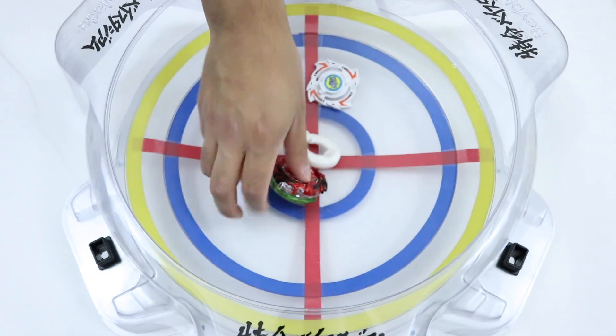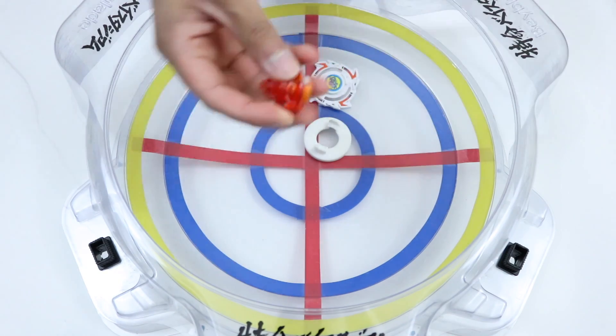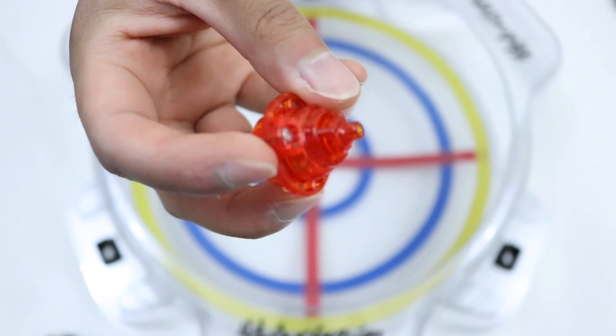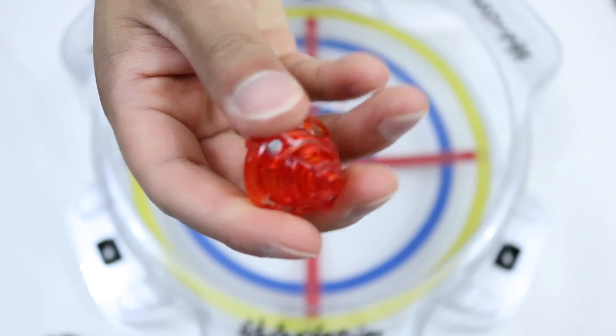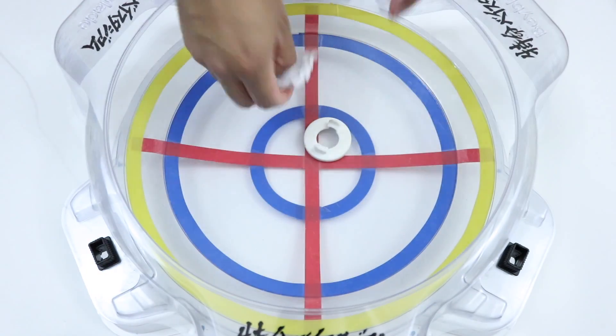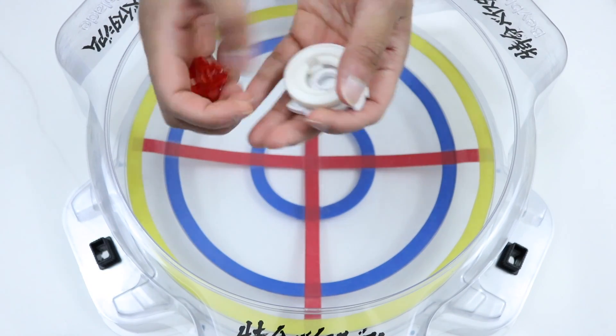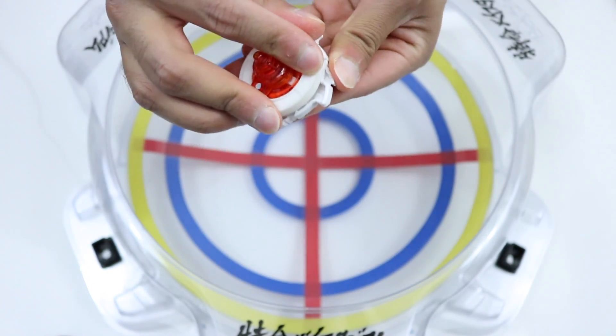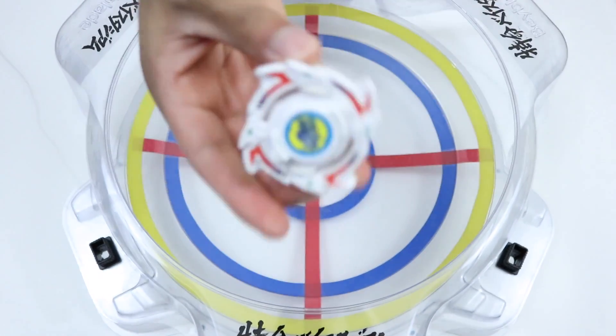It's an extremely light disc. And then lastly we have Zephyr. Zephyr is also the lightest driver, if you guys didn't know, and it's pretty hollowed out, so yeah, it's super super light. Anyway, we're gonna put this all together, and it is gonna be tricky because of the Time disc alone — it's kind of finicky — but here we go.